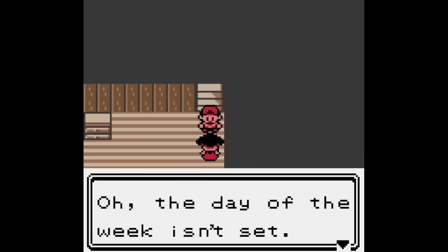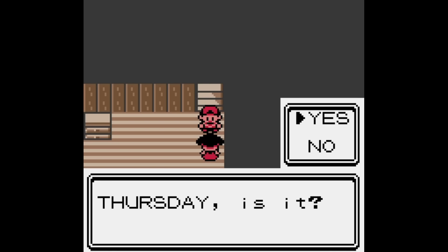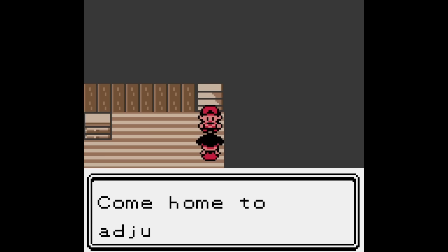An odd quirk of the RTC though, was that it could only track a maximum of 511 days when powered by the battery, due to how it's stored in the RAM. But as long as you power on the game at least once in that period, it knows to reset it and then it'll track another 511 days, and the cycle can be repeated forever — or at least until the battery goes flat.